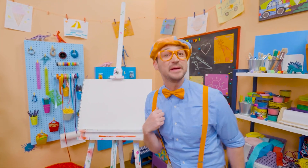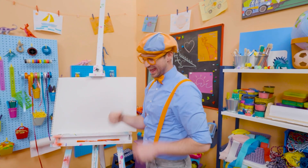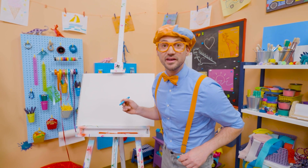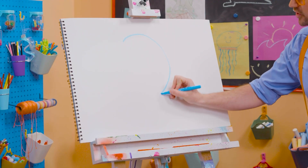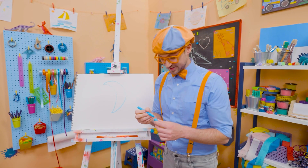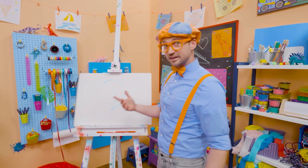Hey, it's me, Blippi. And do you want to draw something else with me? Let's draw the night sky! At night time, is there the sun or the moon? Yeah, the moon! So let's act like we're drawing a circle, but let's stop halfway, and then let's arch it back the same way. That looks like the moon, doesn't it? The moon actually can look different at different times of the month.